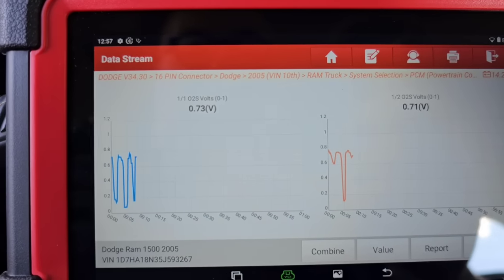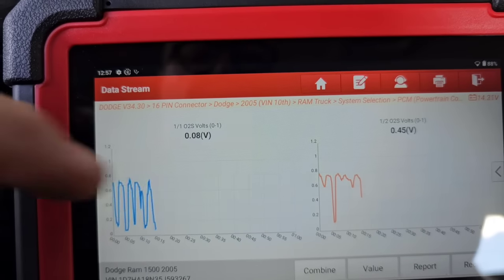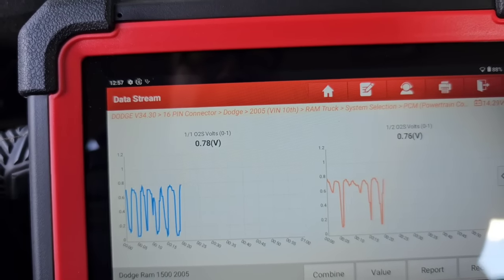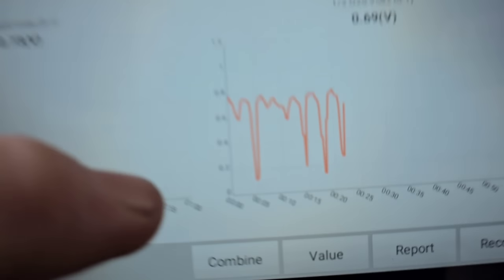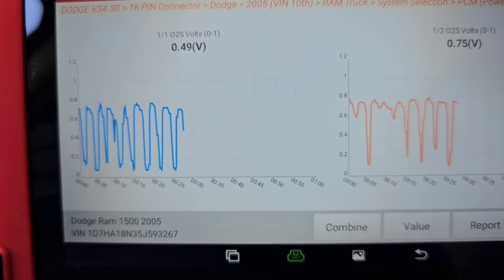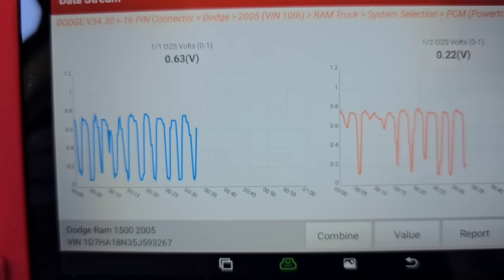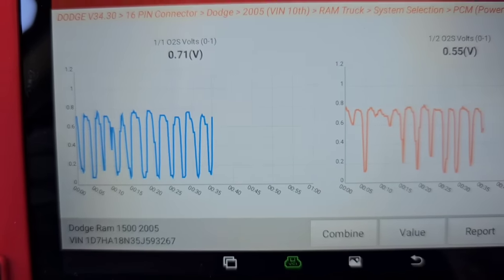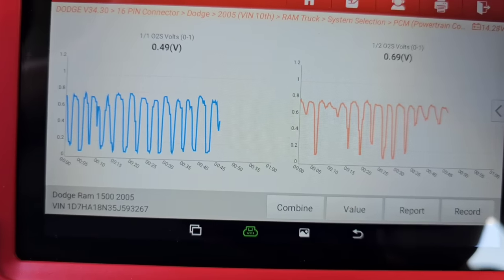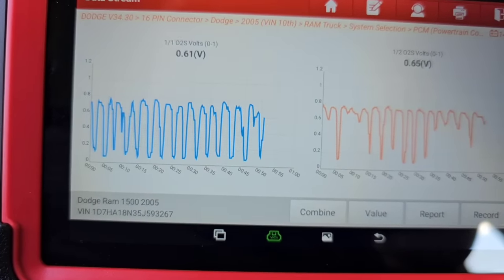See how the upstream and downstream sensors are kind of following one another? This one's doing a little something. The cats aren't completely hollow — at least this one isn't. If the cat was completely hollow you wouldn't have these points here where it hangs up. It's basically following one another, so the cats are pretty much dead on this thing. But the O2 sensors are moving pretty freely and nicely.